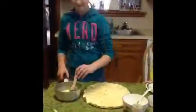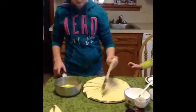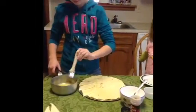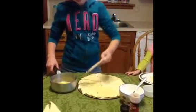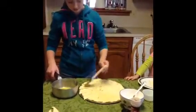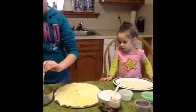The next thing we're going to do is just brush butter all over this. Then we're going to let Amelia make her a little king cake — she's waiting patiently.